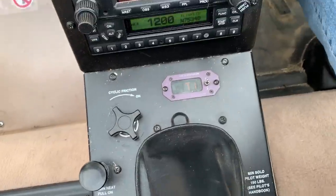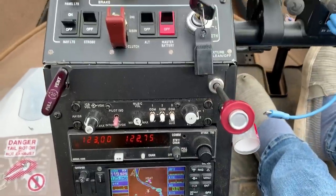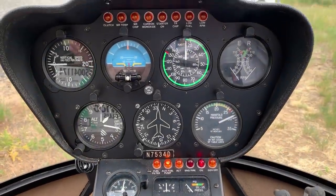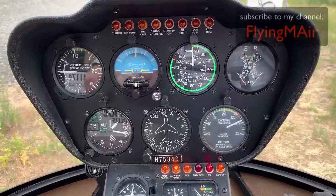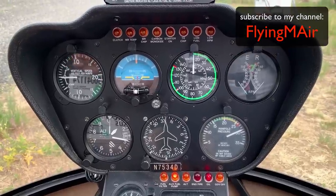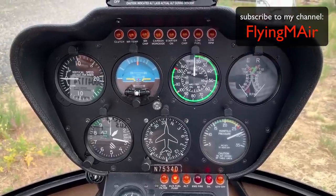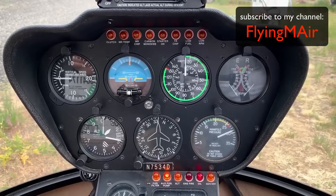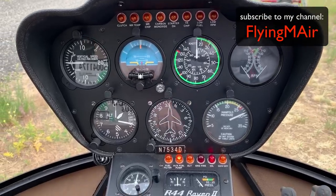And that's basically it — that's my panel. It seems like an awful lot but it really isn't. A lot of these instruments you would find in an airplane; some of them you wouldn't. If you have any questions or comments, put them down below, and I hope you subscribe to the channel. Let me know what you want to see. Bye.